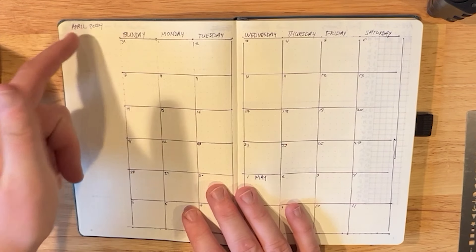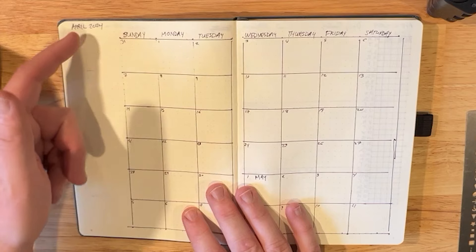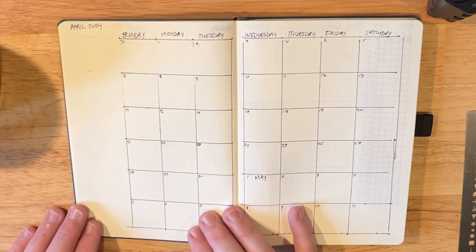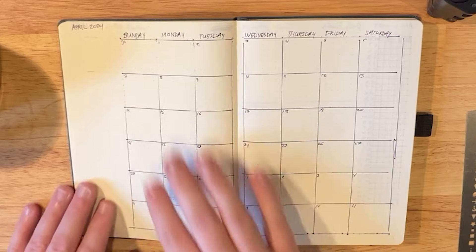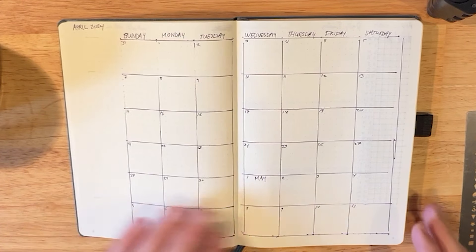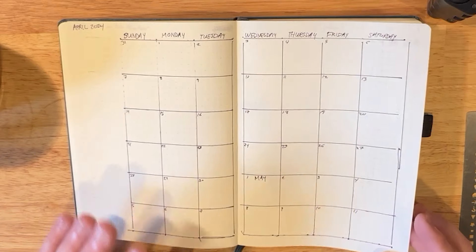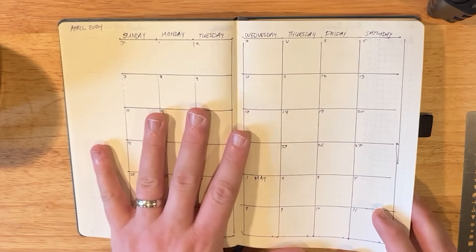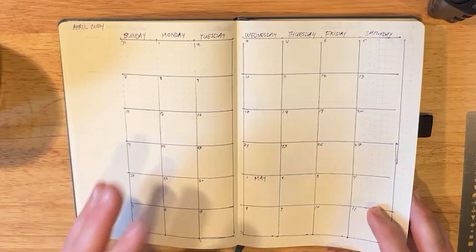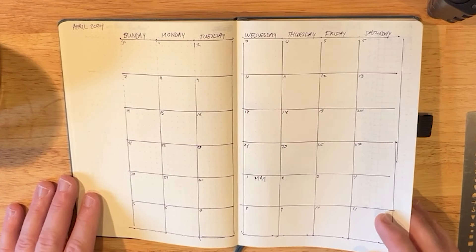What I'm going to do this time is actually incorporate a weekly memory verse onto these sections, as a way to track what I am trying to memorize. That's something new I'm working on. That's one of the things I appreciate about the dot grid and the bullet journal modification — you can experiment and change things as you need.